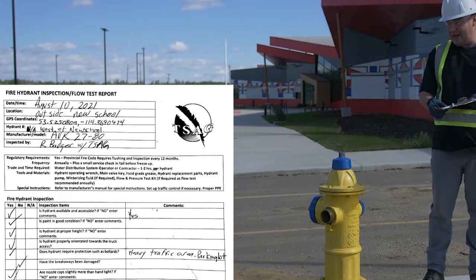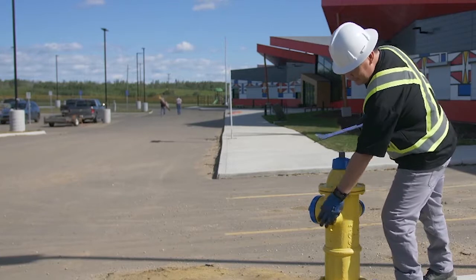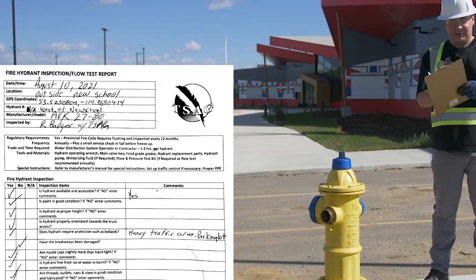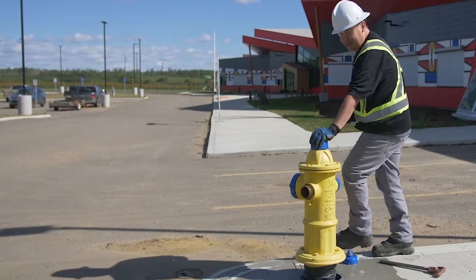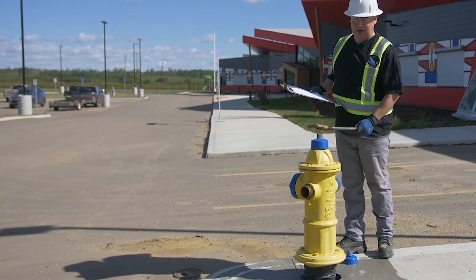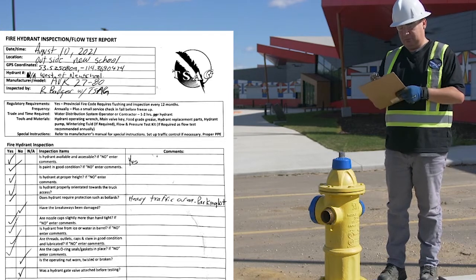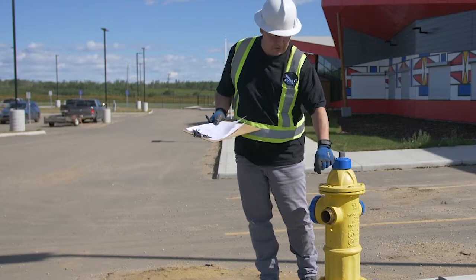Are the nozzle caps slightly more than hand tight? Yes — we made sure not to over-tighten them. Is the hydrant free from ice or water in the barrel? We checked and it is draining, so it should be free of ice and water once done. Are the thread outlets, caps, and stems in good condition and lubricated? Yes. Are the cap o-ring seals and gaskets in place? Yes. Is the operating nut worn, twisted, or broken? This is the operating nut, opened and closed with the operating wrench — it turned nicely, so no, it is not worn, twisted, or broken. Was a hydrant gate valve attached before testing? No — I don't have one right now, but that gate valve would attach here to control the flow.